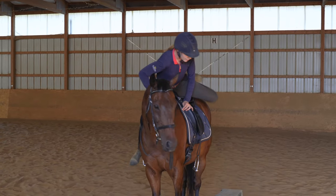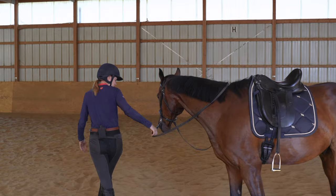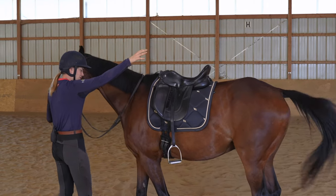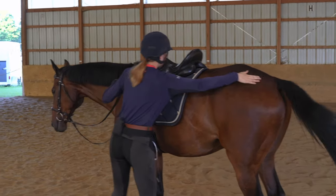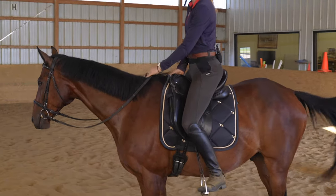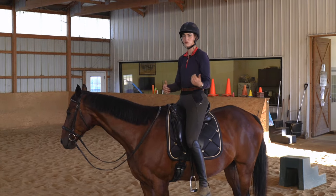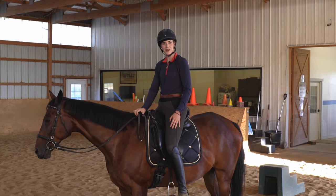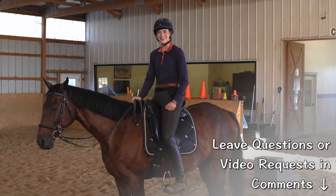Even if you're mounting from the ground and your horse tends to walk off, you can use this without a block. I take a moment to ask him to come up to me on the ground with my hand, and when he comes up I rub him, position myself where I'm ready to hop on, and he's going to have his focus on me because we just worked on bringing his attention to do this movement of stepping over. I hope this video helps if you're working on teaching your horse to stand at the mounting block. Let me know in the comments below. Enjoy your horses this week — have a wonderful week and I'll see you in the next video.